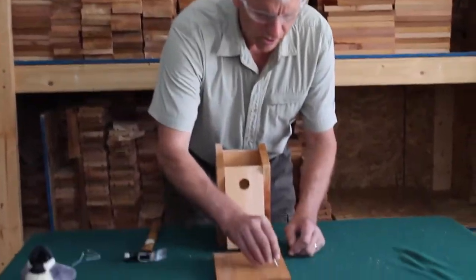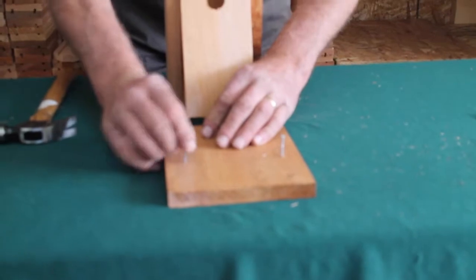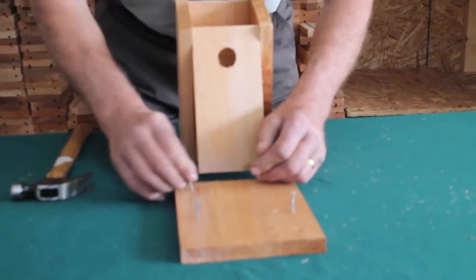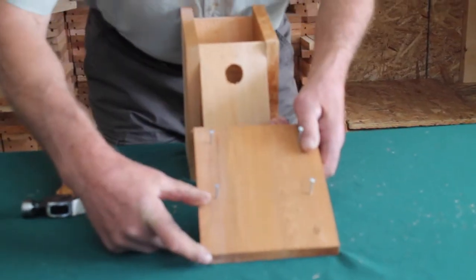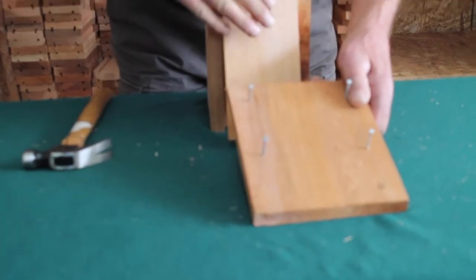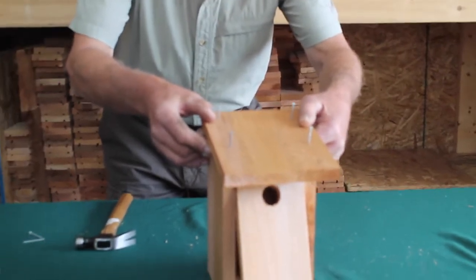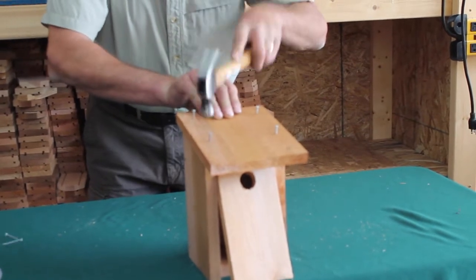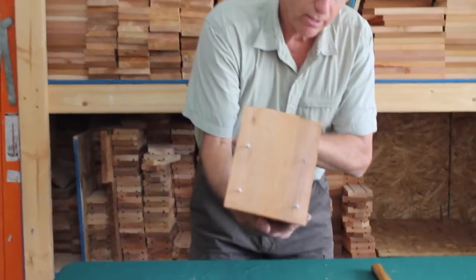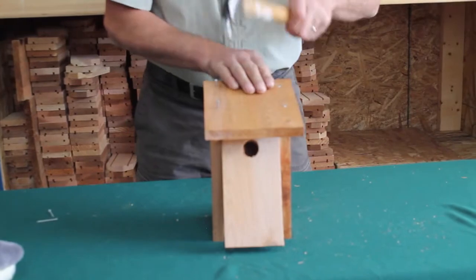We are ready to install the roof. You need four nails; place them in the four holes in the top of the roof. Notice there's a large space that goes on top of the front opening, so it fits on like this. We look from the back and line it up using the nails as guides, then tap the nails in three times. We pick the box up to check the alignment — it looks good. Finish it off.